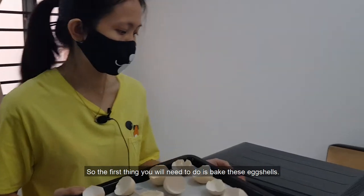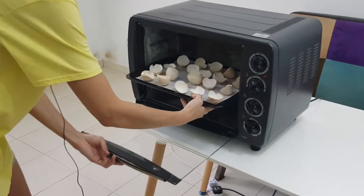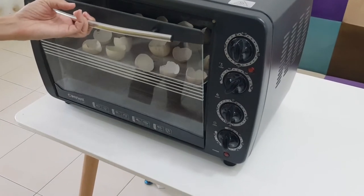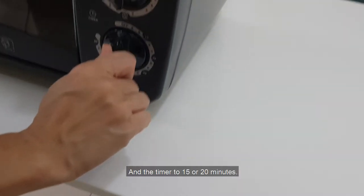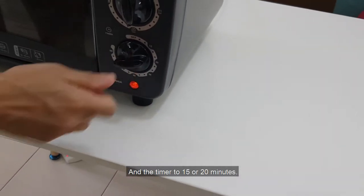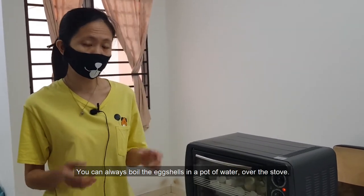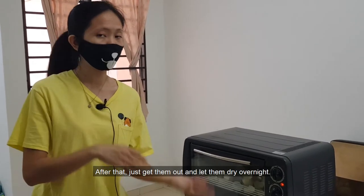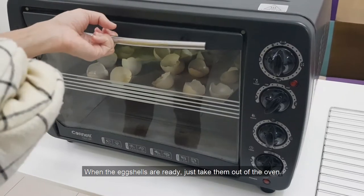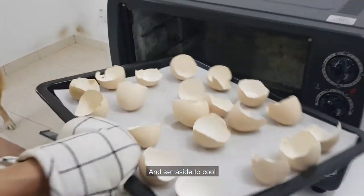The first thing you will need to do is bake these eggshells. Set the temperature at 200 degrees and the timer to 15 to 20 minutes. If you do not have an oven, that's fine too — you can always boil the eggshells in a pot of water over the stove. After that, just get them out and let them dry overnight. When the eggshells are ready, just take them out of the oven and set aside to cool.